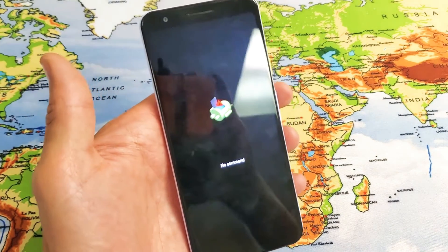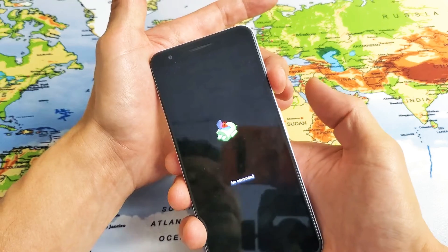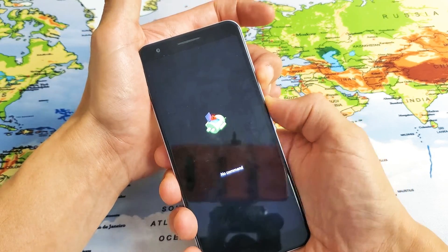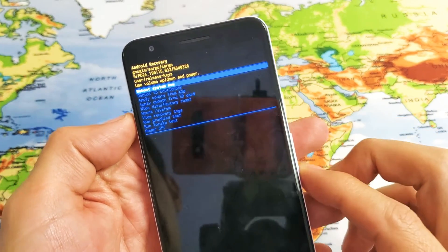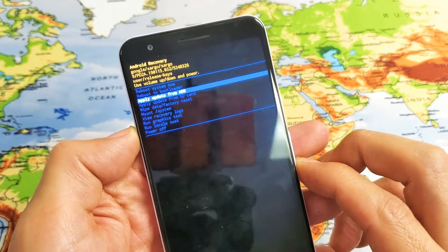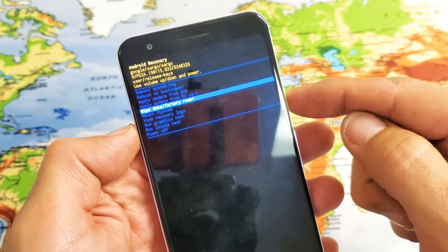Now what we need to do from here is press and hold the power button, and while holding down the power button, just press the volume up once. So press and hold the power button and then volume up once, then let go. And now we are in the Android Recovery menu. From here, you can use your volume rockers to scroll down to where it says Wipe Data / Factory Reset. To select it, go ahead and press the power button.